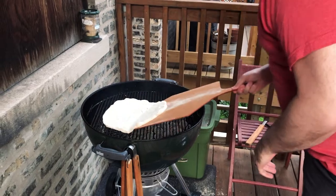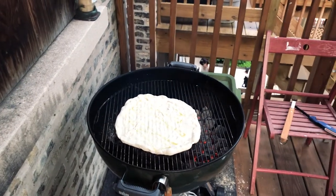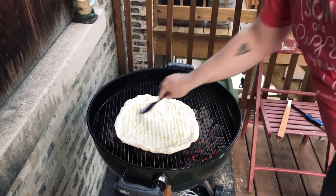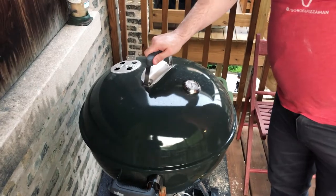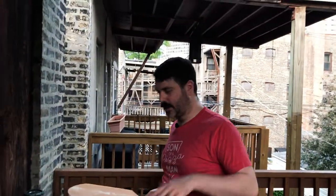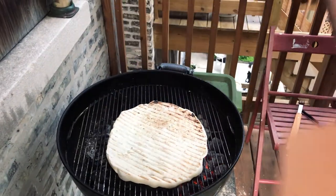Gonna put some oil on it. Possible that oil made it burn fast too — because as soon as you flipped it, there were like flames that came up. We're gonna cover this for about a minute. It's been about 30-ish seconds and we're puffed up — that was a lot less than last time. Flip it. That's a little better.